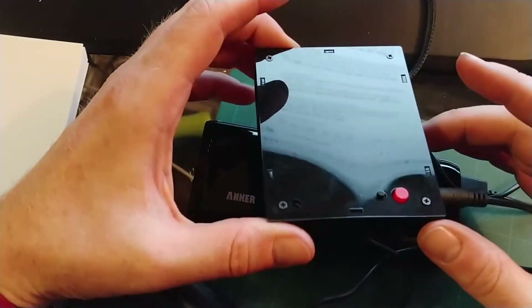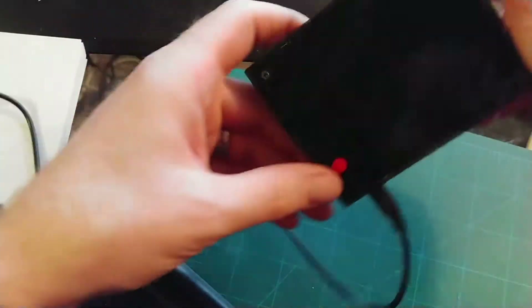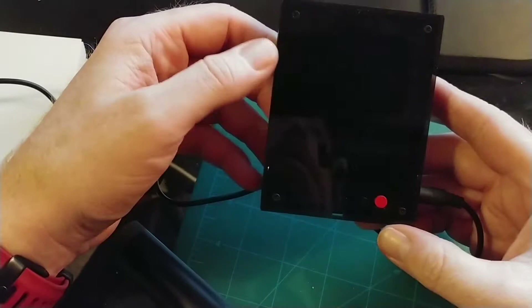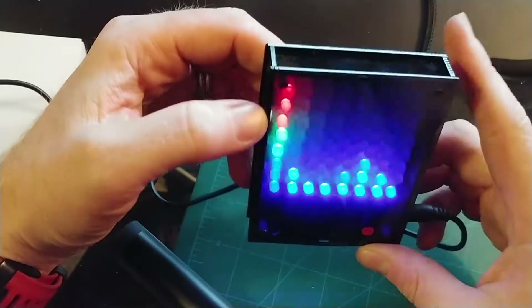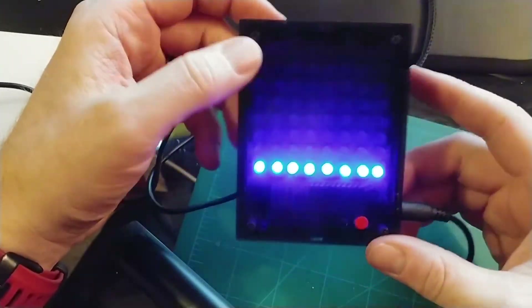Okay so this is it, all constructed. I've got it connected to my little power supply. So yeah, it goes this way up and you turn it on. It's really cool for what it is — it does a pretty good job.